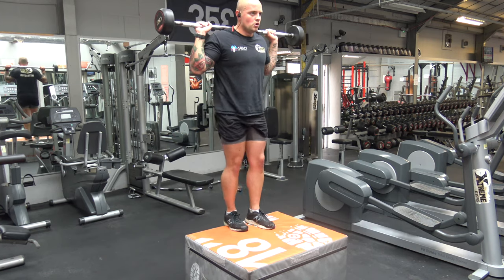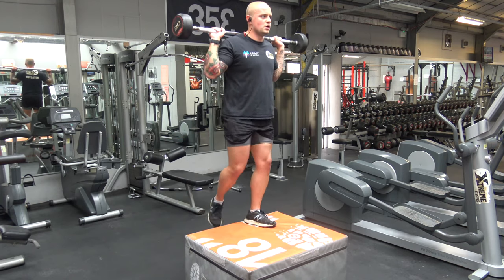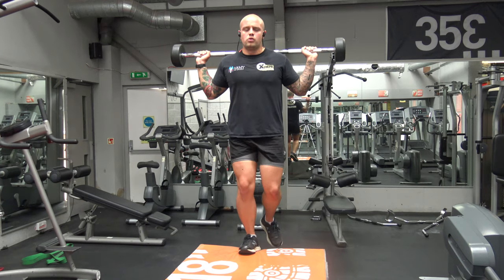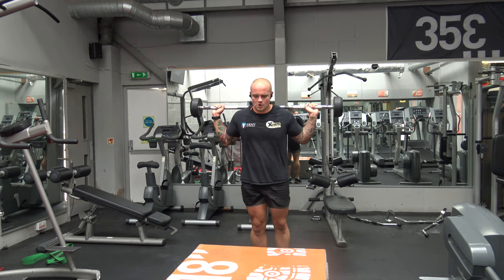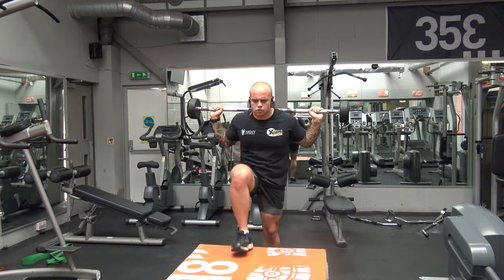Our last exercise is 12 step ups — six on each leg. That completes the circuit. You then go straight back into the treadmill. To complete the full workout: treadmill, weights, treadmill, weights, treadmill, weights, then treadmill again — so that's the weights three times and the treadmill four times. Enjoy it!